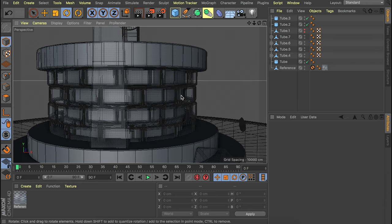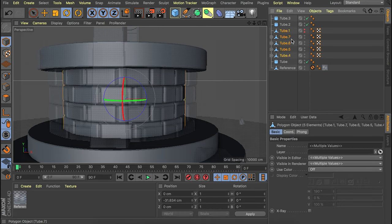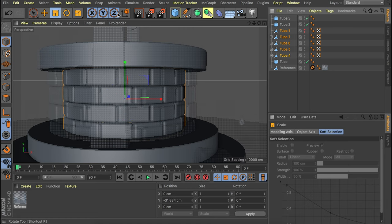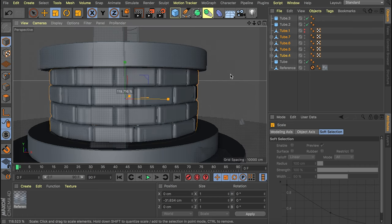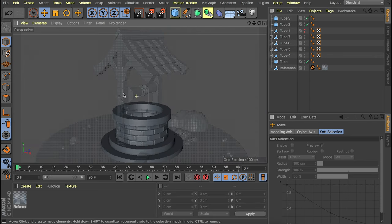You can notice the reference was a bit bigger — we can adjust that. Select everything that created the bricks, disable the Y-axis inside the scale tool by clicking it so it turns gray, and scale this up until it fits. It won't scale on the height because we disabled the Y value — that's the easiest way. Now let's continue with the parts at the top.